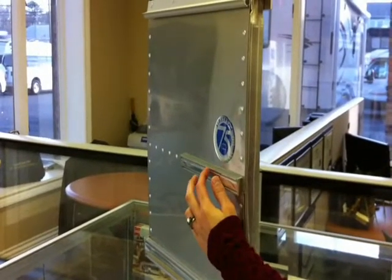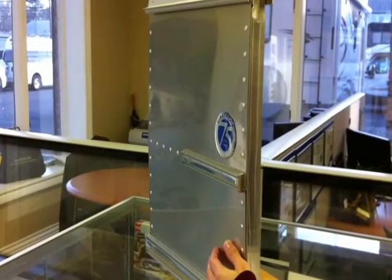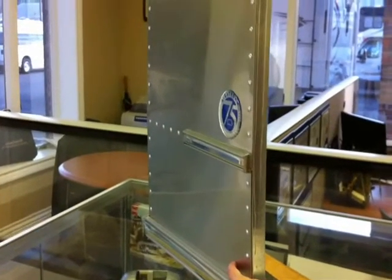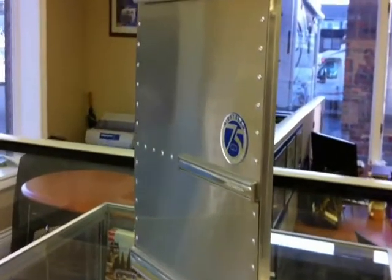The Airstream aluminum shell is made of a clear-coated .040 inch aluminum Alcoa, and formed into exterior and interior walls. The exterior of the trailer is also coated with a clear fluorocarbon coating, which is an outstanding mold resistor.